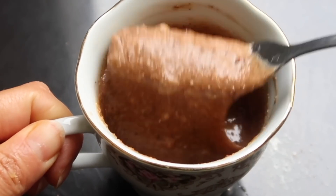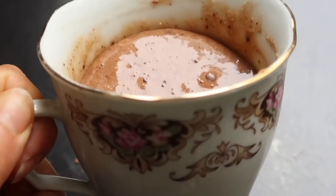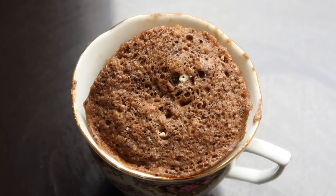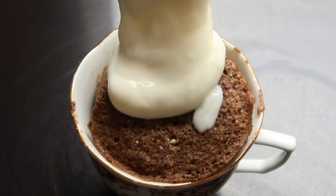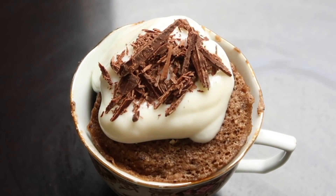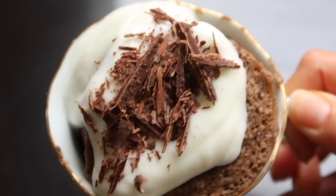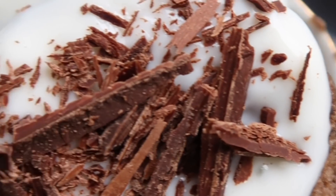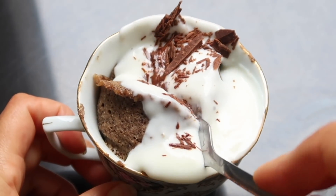Vamos a mezclarlo y eso va a ir al microondas. Al final la taza era demasiado chiquita — la preparación casi se rebalsa, pero igual quedó bien. Vamos a servirlo con yogur griego y luego vamos a agregar un poquito de chocolate rallado por encima. Esta receta se las mostré por Instagram y muchos de ustedes me estuvieron escribiendo preguntándome cómo se preparaba. Así que aquí está la receta — estaba buenísimo y no te toma nada de tiempo. Les voy a dejar la receta completa en la cajita de descripción.